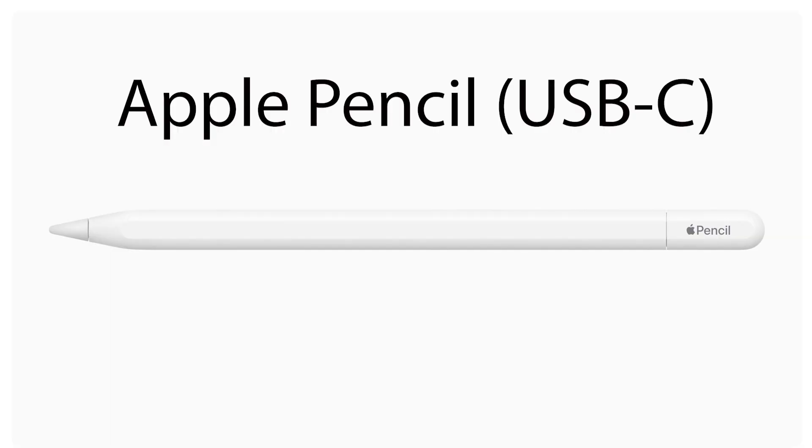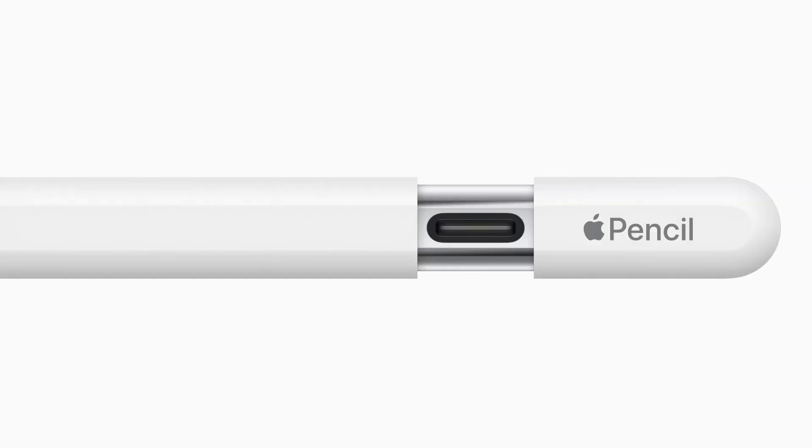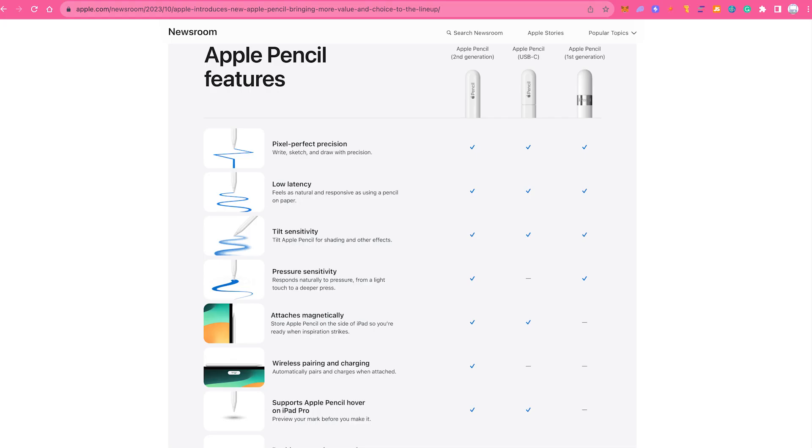Apple actually just launched yet another Apple Pencil — the Apple Pencil USB-C. This Apple Pencil, which I don't own, has a sliding cap and comes with a USB-C connector. However, it is important to note that if you own a second generation Apple Pencil, you won't need to get the Apple USB-C Pencil, because it is actually a downgrade from the second generation.